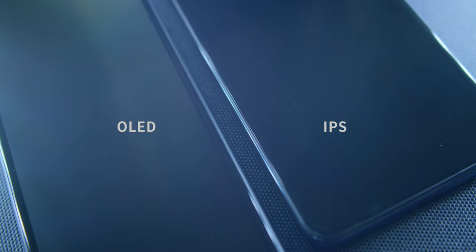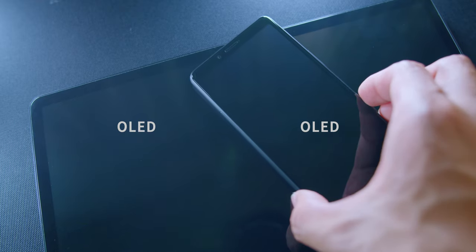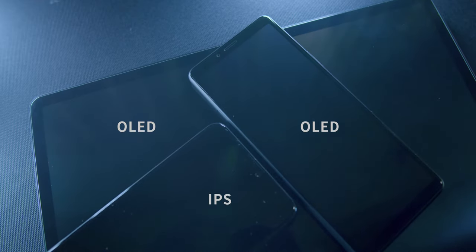The screen looks good at high brightness, but at low brightness the OLED screen looks gray compared to an IPS display. The display looks really gray while the screen is off — this is the current OLED screen technology. My Samsung tab screen also looks gray while the screen is off.